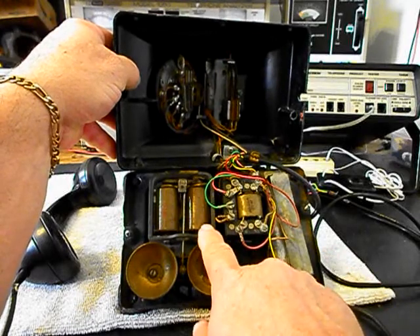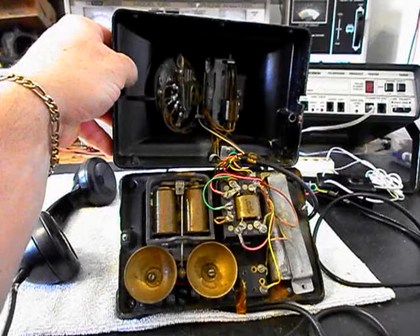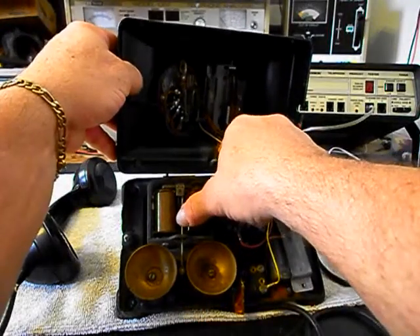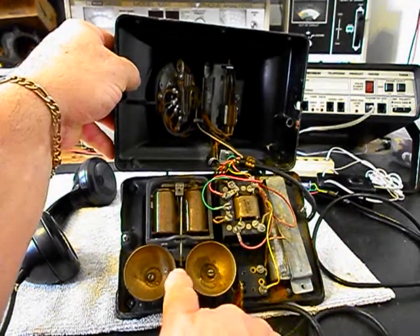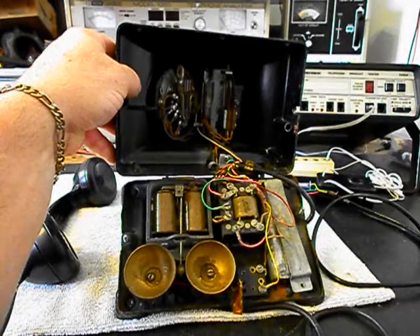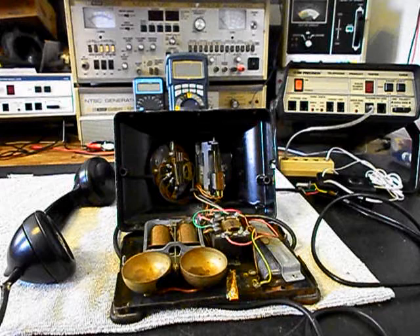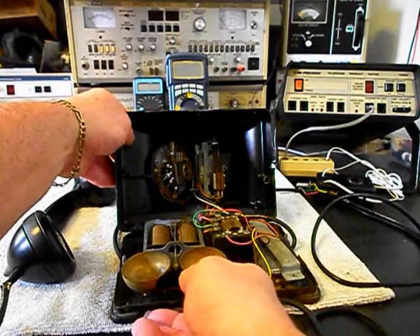We want to go through the solenoids and make sure that the bell is going to ring. I can see that there is no movement on the clapper for the bell — it's trapped in between the two bells and can't even move. So we'll go through that, find out what's going on, work on the bell, adjust it out, and get it in working condition.